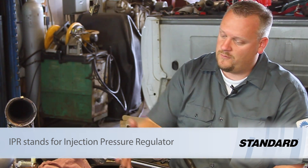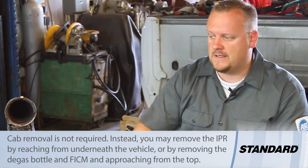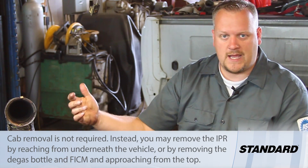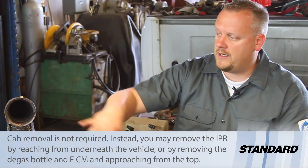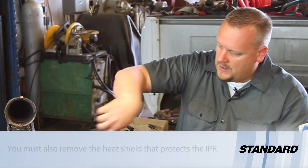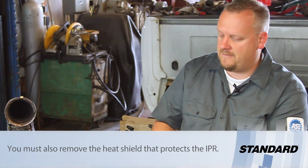As you can see, we've torn the engine down to do a bunch of other work — got the cab lifted off, cylinder heads off, turbo out of the way, intakes out — so it looks really easy here in the open. In reality, with all these components, it's pretty difficult to sneak in from the side and get to this.